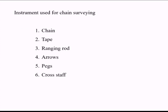The various instruments used for chain surveying are: chain, tape, ranging rod, arrows, pegs, and cross staff.